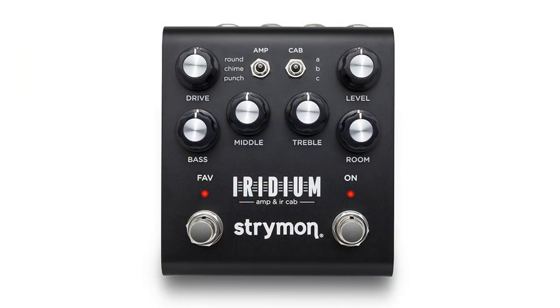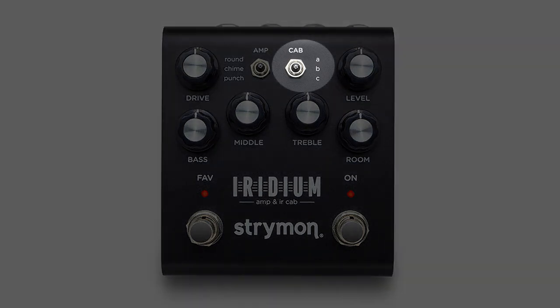On the right side here you can see it says 'cab' — each amp can have three different speaker cabs to choose from. I don't have them all memorized, but some of them are IRs that Strymon made and some are aftermarkets. I know a couple come from Ownhammer, and I actually purchased a pretty big Ownhammer pack after I got this.